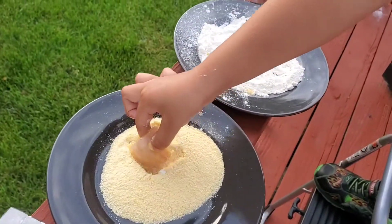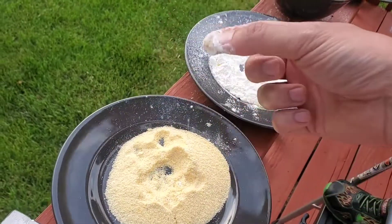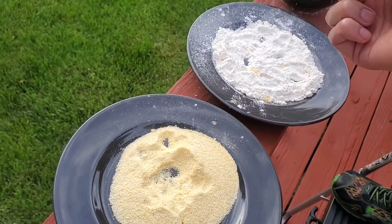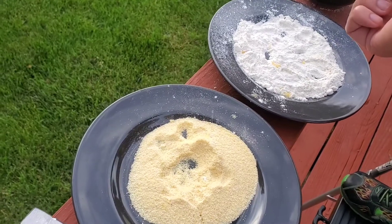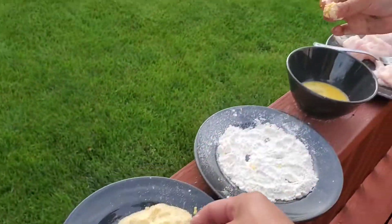Oh, you want cornmeal on this one? Let's just do cornmeal on this one, and then the next one you can do flour and cornmeal, okay?